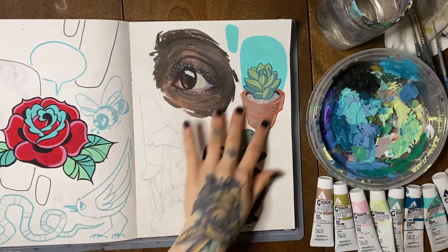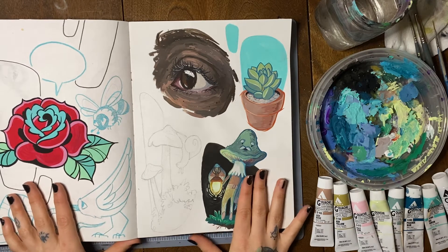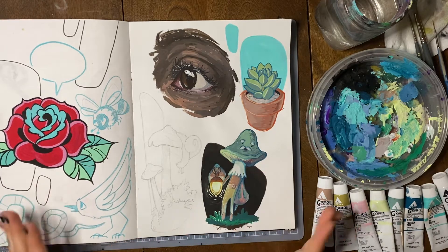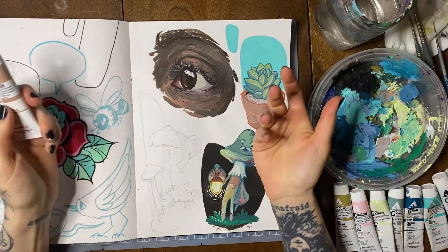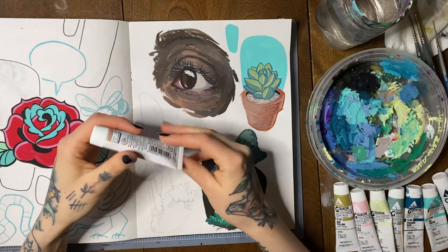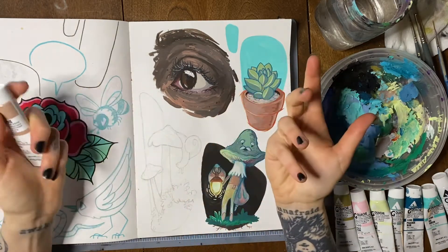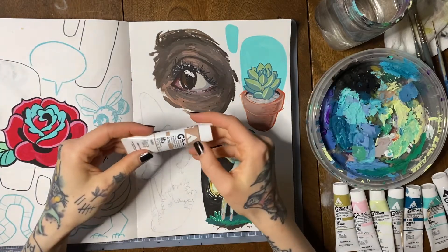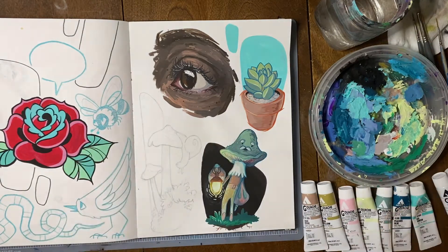All the painted stuff on these pages that you can already see was done with gouache, and it's a lot of fun. I thought I would give you a little walkthrough of what it's all about, because it is a bit of a weird paint — not one you generally play around with in school. It can be a little weird and intimidating to try a new medium, so I thought it'd be helpful to share some tips and information.